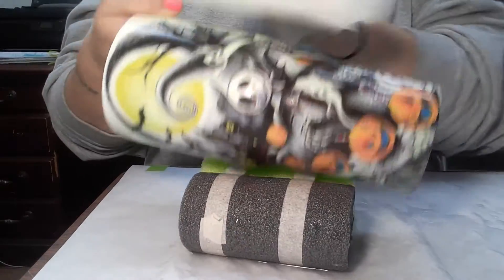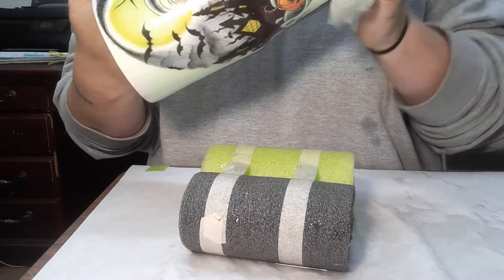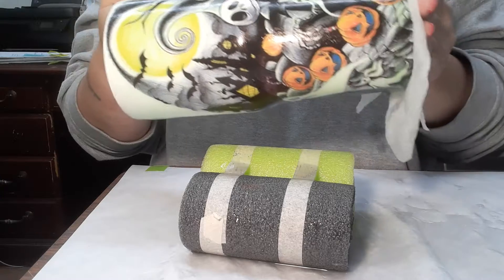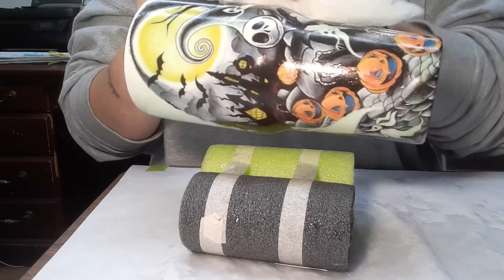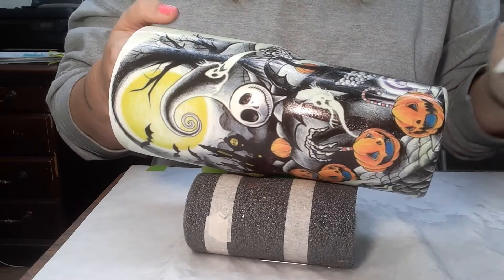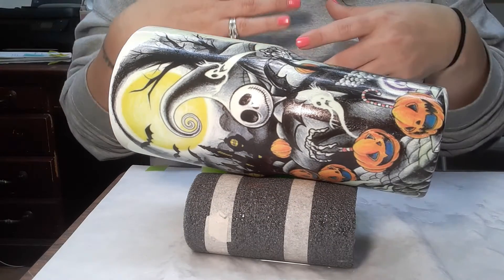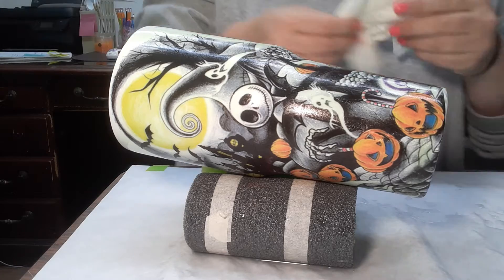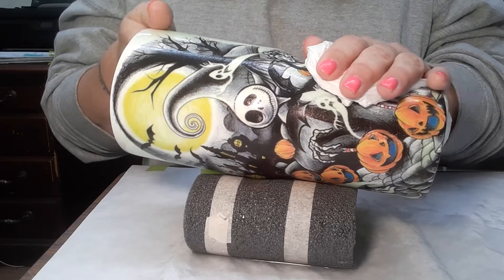It doesn't mess up the design. I know with some inks, like alcohol inks, I've had problems with them smearing when I do the clear coat — they just all blend together. So with these, I will not go into a clear coat.